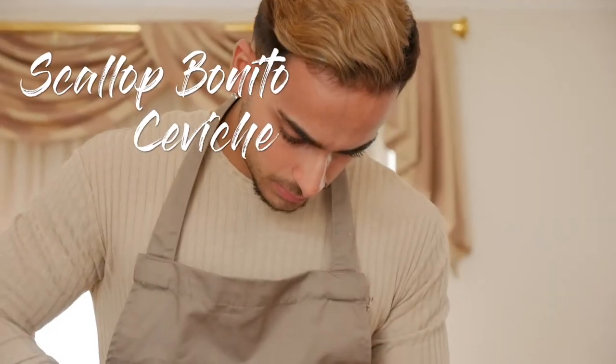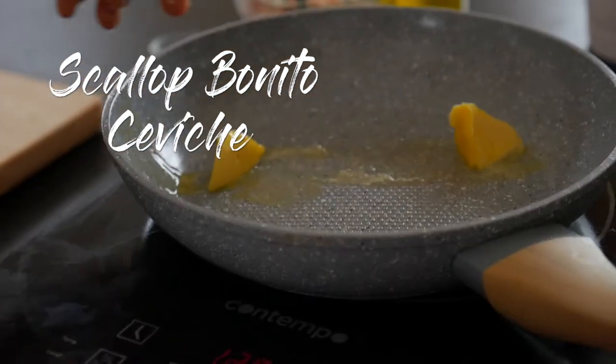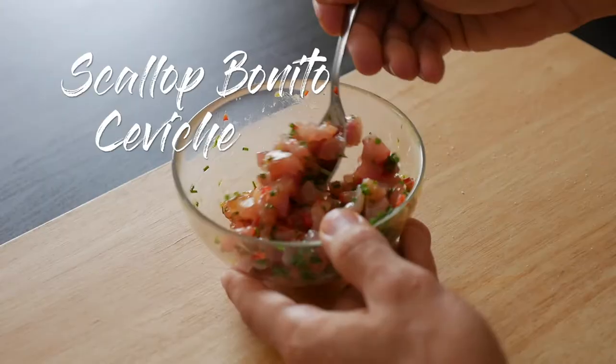Hey everyone, hope you're all well out there. Today I'm going to show you how to make my very own restaurant style dish — my scallop and bonito ceviche. Enjoy it guys.